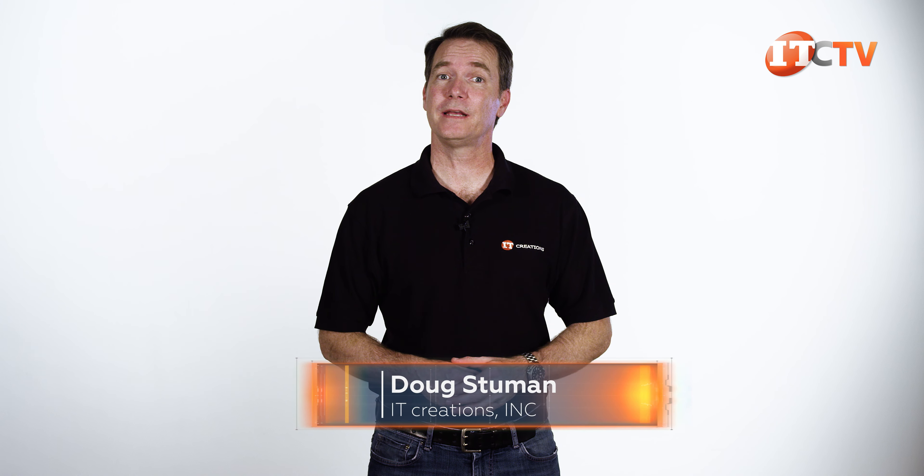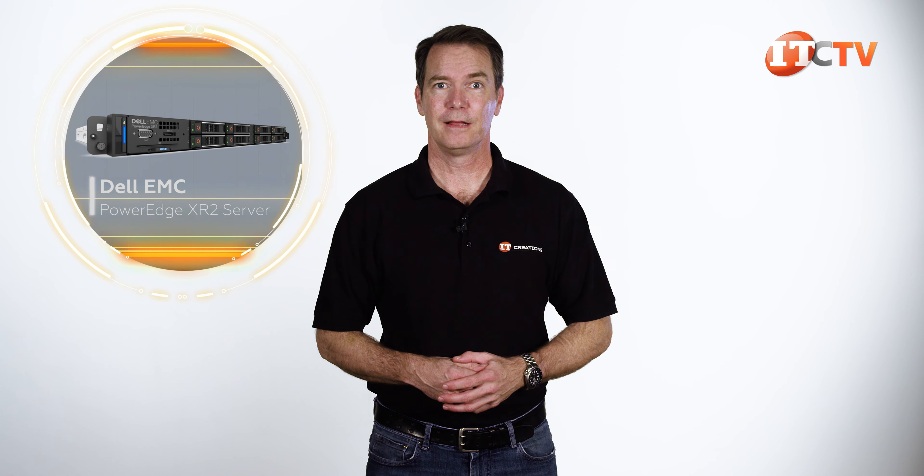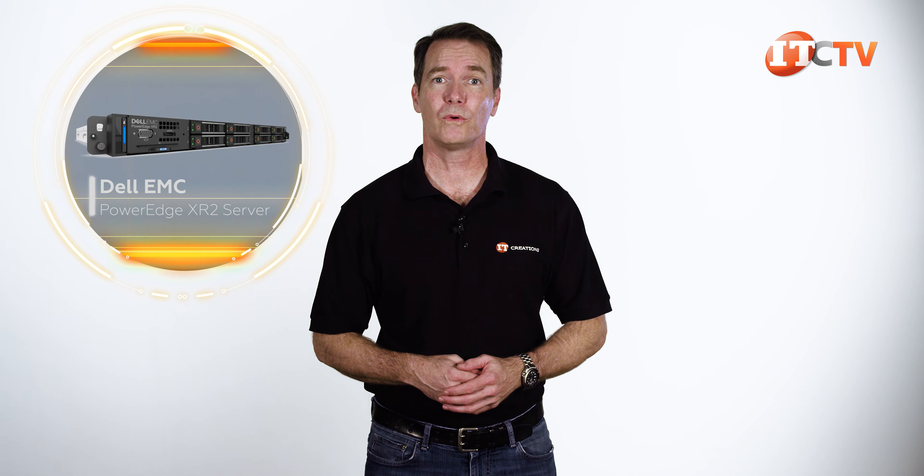Hi there, Doug Stumman with IT Creations. Today we'll be taking a look at the Dell EMC PowerEdge XR2 Industrial Rack Server. This is the new generation of rugged PowerEdge XR enclosures and the successor to the PowerEdge R420XR.